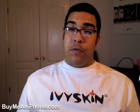That's going to be it for today. Thanks for watching. That's another video review on BuyMeAniPhone.com. I'm Omar C — until next time, see you guys.